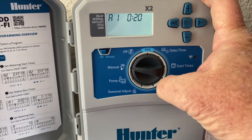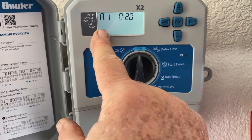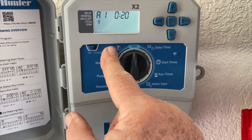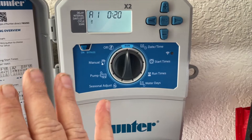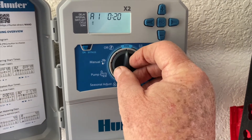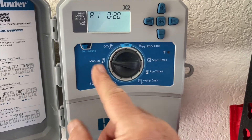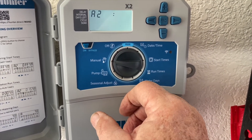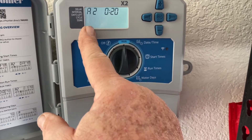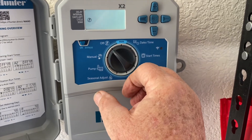So let's say you just wanted to run zone number one manually. You let it come here, let it blink a few times, and put it to run. The sprinkler icon is going to pop up and it says in the A program station number one is currently running for 20 minutes. If I don't touch the timer again it's just going to run station one and shut off. To run zone two instead: turn it off — when it quits blinking it is off — then go over to number two, let it blink a few times, and put it to run. Now it says 20 minutes and it's going to kick on station number two, run it, and shut off.